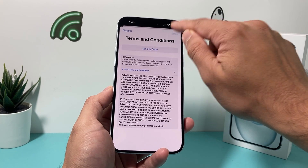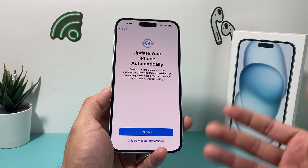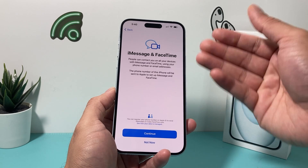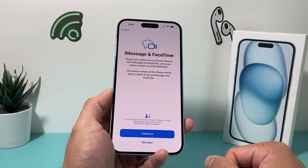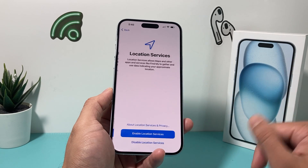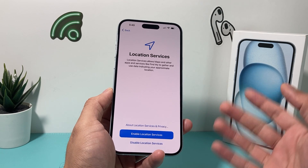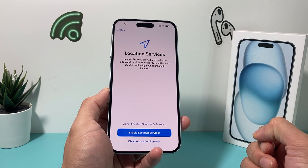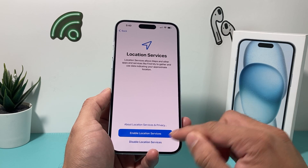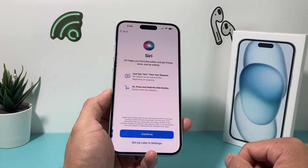I'll hit agree to the terms and conditions. And then it's going to ask you if you want to update your phone automatically — I'll just hit continue. iMessage and FaceTime: basically, people can contact you on iMessage and FaceTime using your phone number or email address. I'll just hit continue. Location services — you want to enable location services. We're going to be using maps and other apps that require your location. You can always turn it on now, turn it off later, or turn it off now and turn it back on later in your settings.